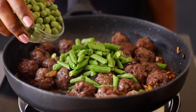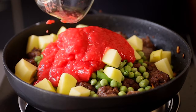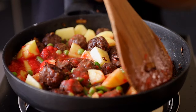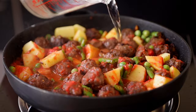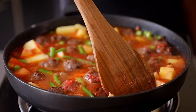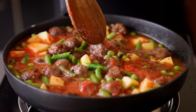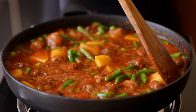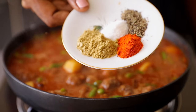Now let's add our vegetables — the green beans, peas, potatoes, and blended tomatoes. Mix everything well until nicely incorporated. Then add two cups of water to allow the vegetables to cook. Mix everything together. As you can see, the sauce is already thick — that's because of the flour. Flour is a game changer for this recipe!